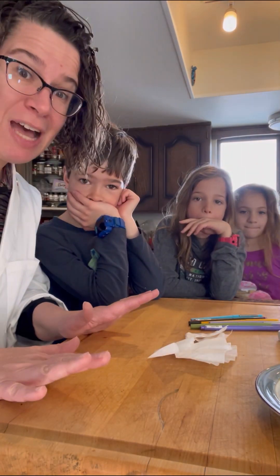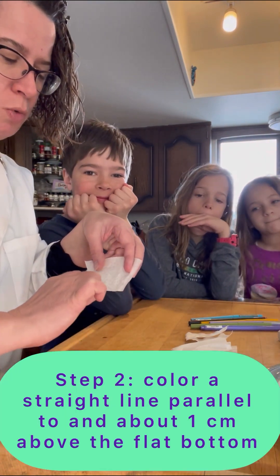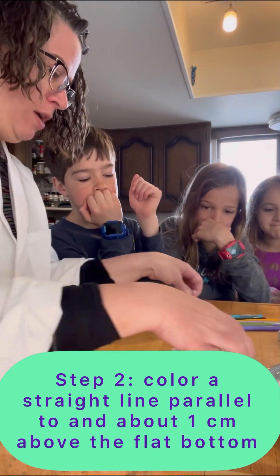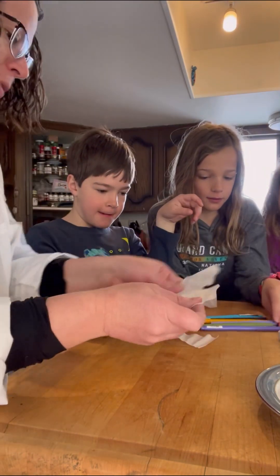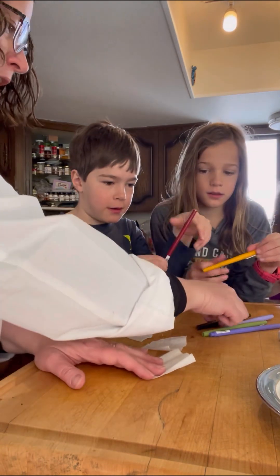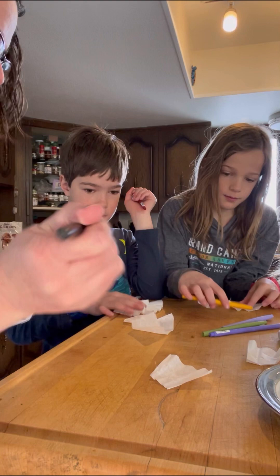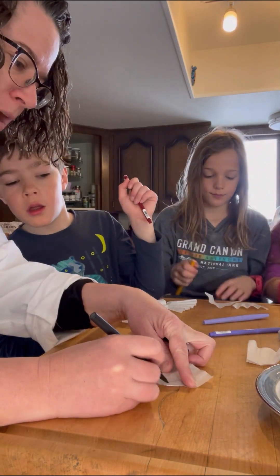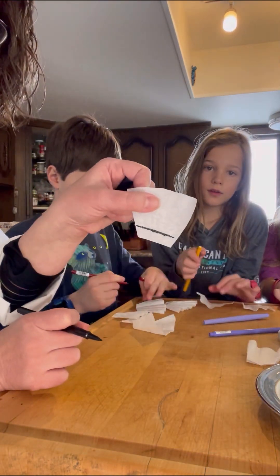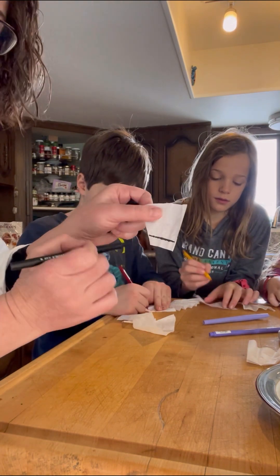Now I've asked my lab assistants here today — they are going to help me color a line toward the bottom, but not at the bottom, of each of these coffee filters. So everybody grab a color and a couple of coffee filters. I'm going to choose black — super exciting black. Here's where you're going to draw your line, right about here, going back and forth to get a good amount of ink on there, about that close to the bottom so that it's not touching the bottom but close to it.